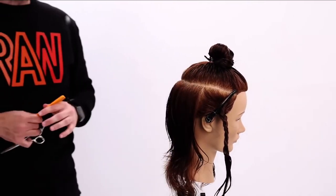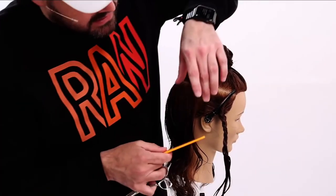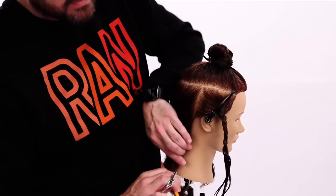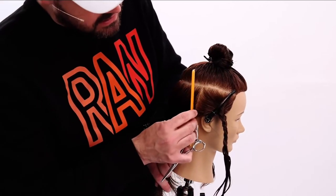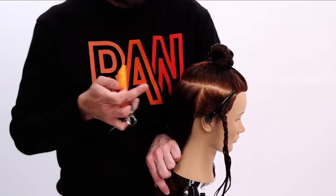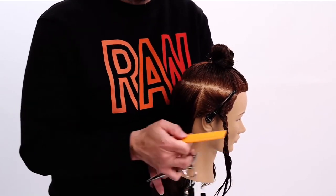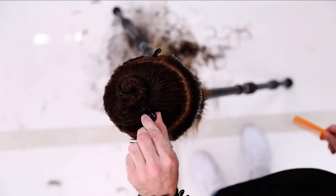The other thing I didn't really emphasize so much was the fact that my sectioning really allows me to do this haircut. Because if I didn't section at the hairline here at this point — if I went into this hair at all and brought that hair back and cut it that short — I would have a much shorter kind of hole that would happen right here in the haircut.